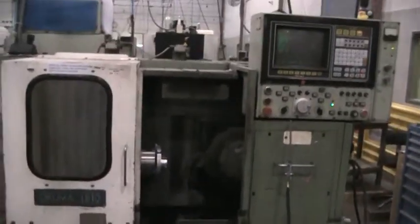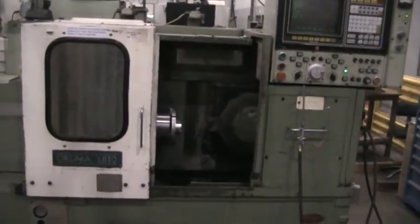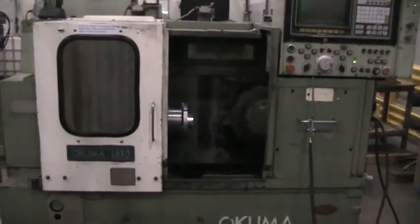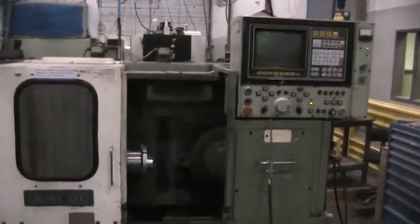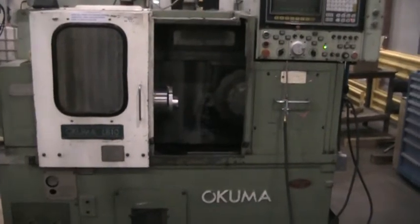The serial number on this machine is 5907-0290, and this concludes the video inspection of the 1984 Akuma LB10.